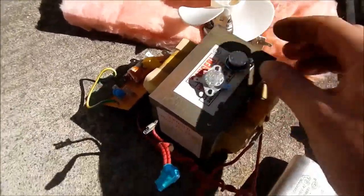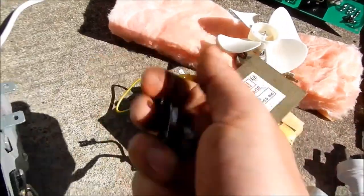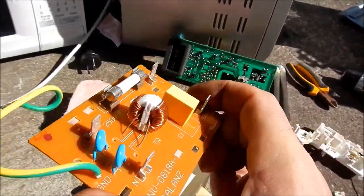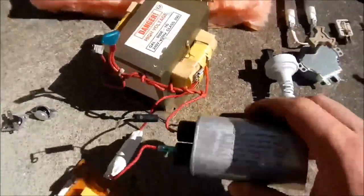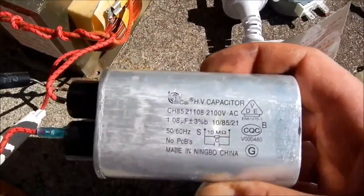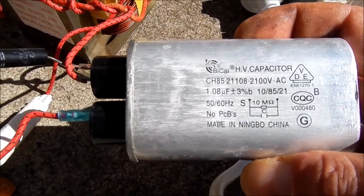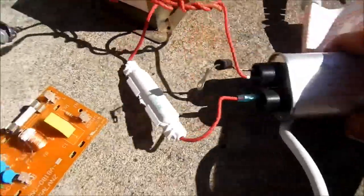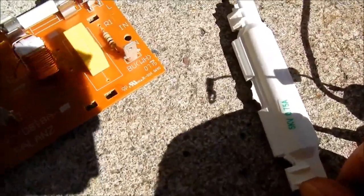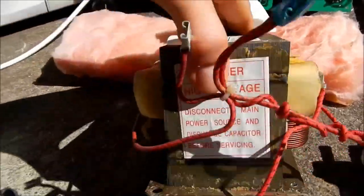I've got two thermostats - I'm pretty sure they're thermostats, they may be temperature sensors, but they're something temperature control related. The main input board has got a fuse and a couple of capacitors and a nice inductor on it. The microwave oven transformer and capacitor - let's get a better look at those markings. This one's 1.08 microfarads, which is not bad. There's a 5kV fuse in there, and the microwave oven transformer itself.